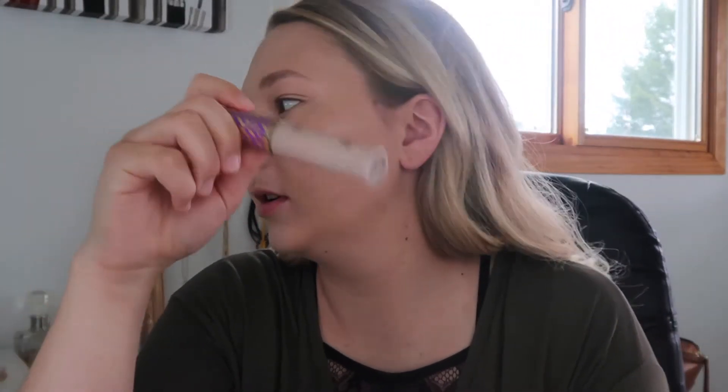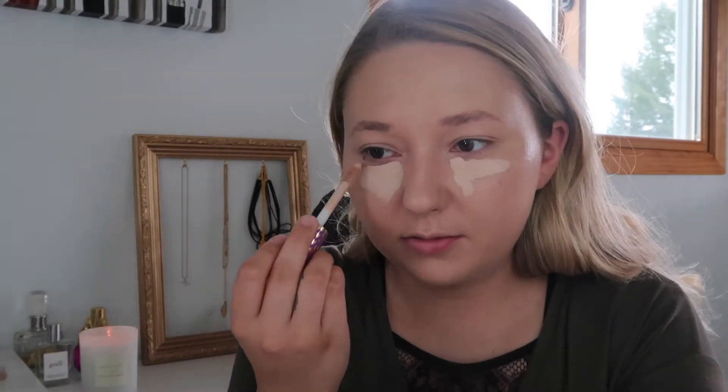Normally I would go in with a little more foundation on my cheeks just because I have lots of redness, but for minimal makeup I don't do that. Now let's go in with some concealer. I'm gonna use Tarte Shape Tape Concealer — I use this pretty much every time. Blending it in with the same sponge.